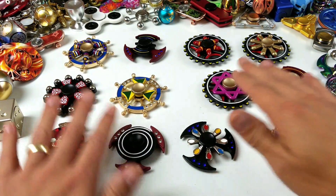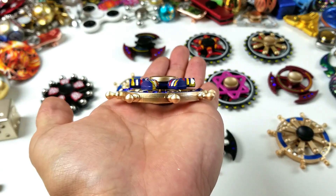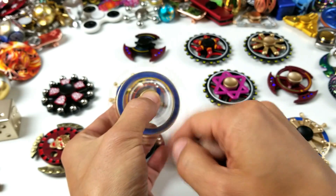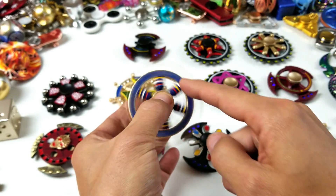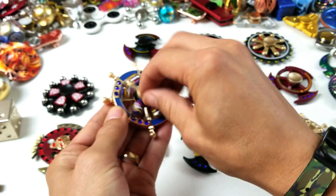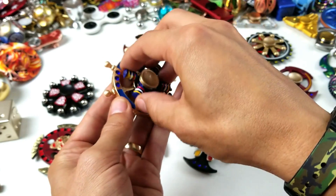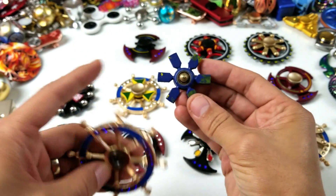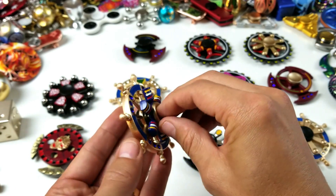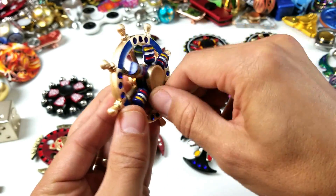Let me go over each of these really quickly and show you basically how these are set up. It's basically two spinners, two bearings in one. You can spin the bigger one and the one on top as well — you can go counterclockwise or clockwise. Let me take this one off and show you: we got a bearing right here and another bearing in here, so I basically have two spinners. Let me go ahead and screw this back in.